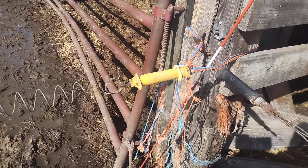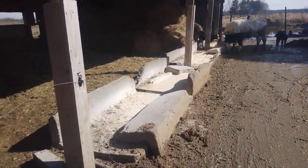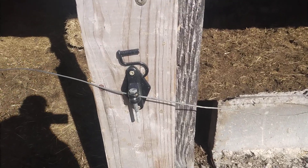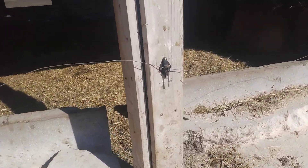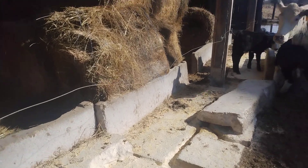Those ferrules are like a quarter piece or less. My whole length of the barn here — you've got those black insulators with the post. I've been doing this for years. It's the best way to do it.